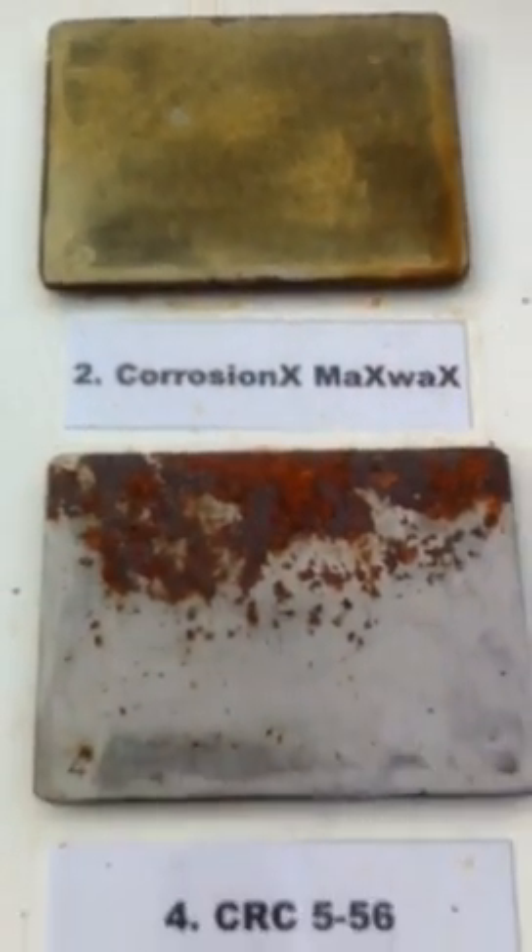Going over here to the right-hand corner is Corrosion X Max Wax. Same result there — there is no rust whatsoever on it. The coating is actually a wax-like, little bit hard coating. Just held it beautifully.